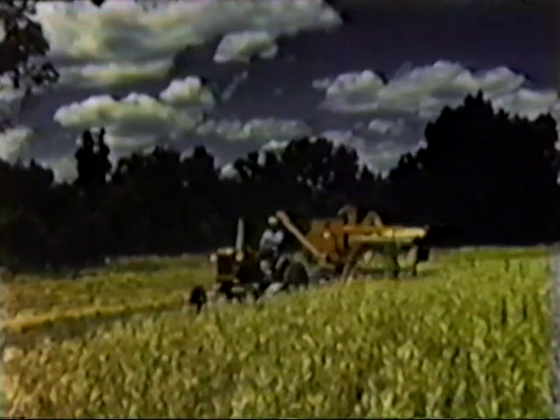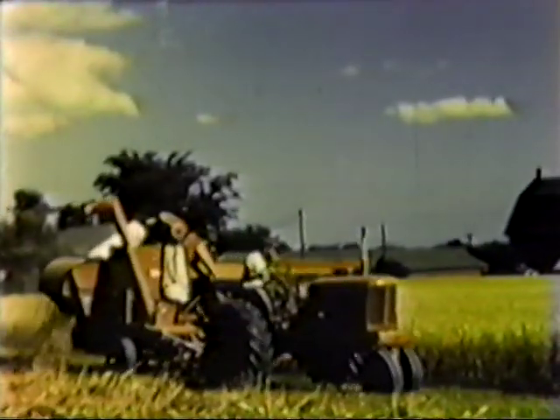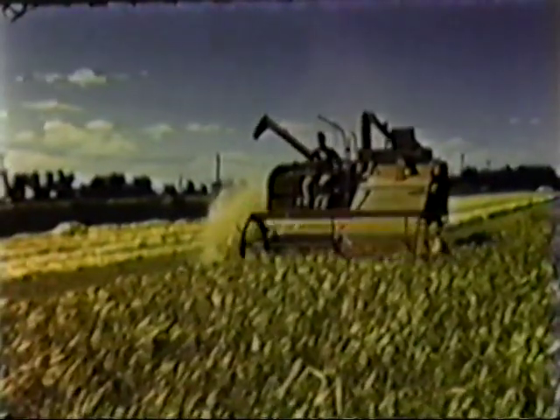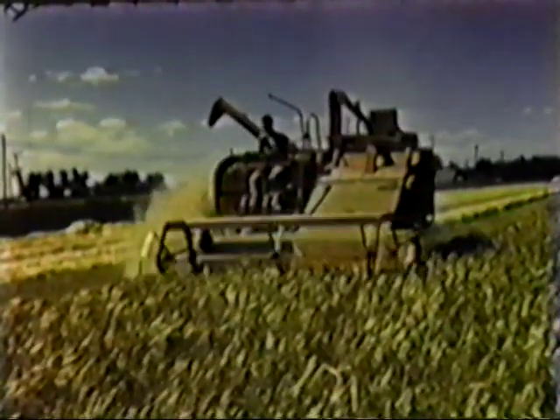There are hundreds of other examples of the all crop harvester's superior performance in all kinds of crops, but it's the same story wherever you go. Whether it's pull type or self-propelled, if it's an all crop, you're sure to get economical and dependable harvest performance year in and year out.